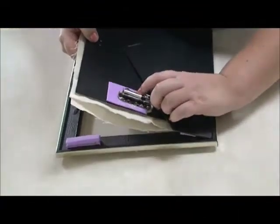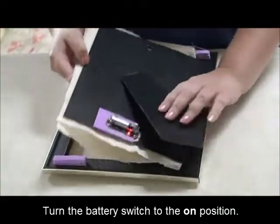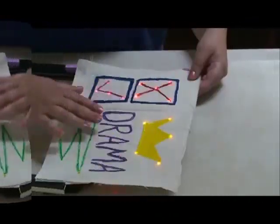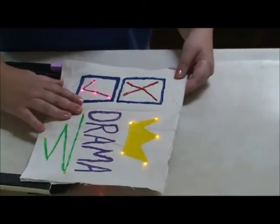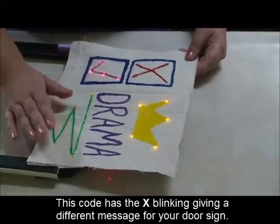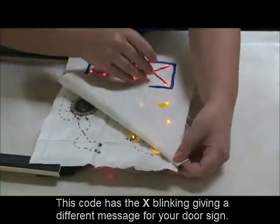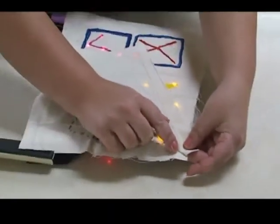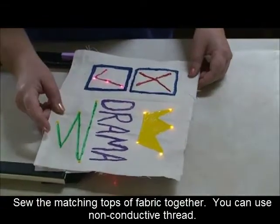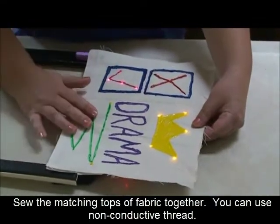Now if I turn on my battery, since the last programming code that I uploaded to the Arduino had the X blinking, this is how it's illuminating. I also took some non-conductive thread and placed a couple stitches in the top parts of my fabric to make sure that my second piece of fabric laid over the LEDs correctly.